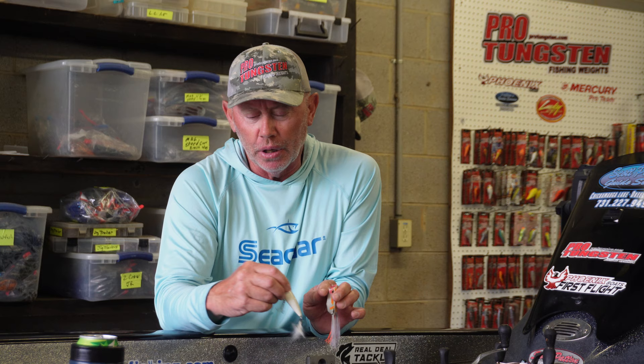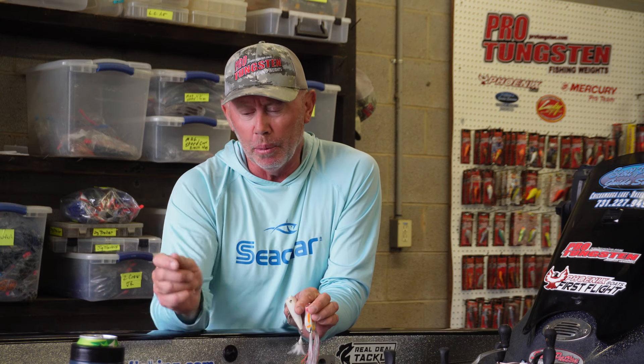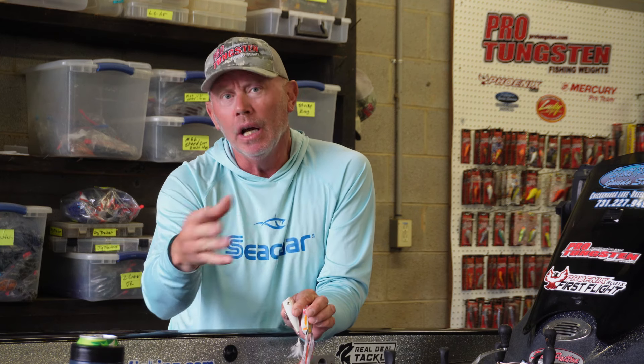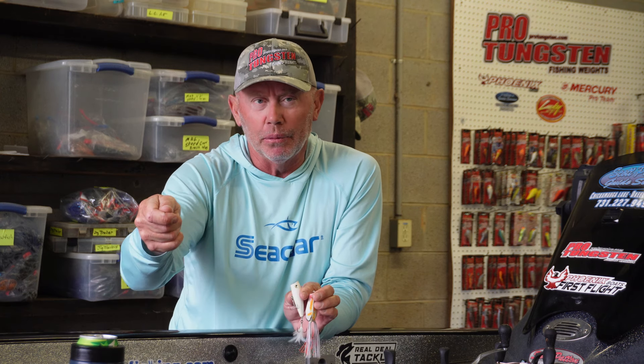I can be real subtle with the noise, or if it's choppy and windy so the fish can find the bait, I can be a little more aggressive with how hard I pull on that rod. If you can't walk these baits, trust me, you can learn. It's just like walking a spook — you gotta pop it back so it has slack to slide. If you just pull it and hold it still, it's not going to have enough line to slide. Pop it, kick back, give it slack, and just get that rhythm down.